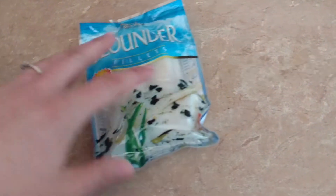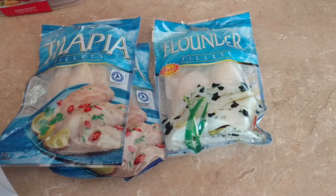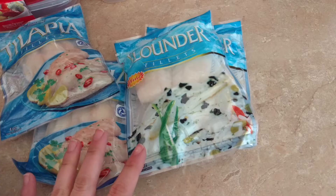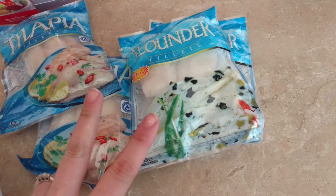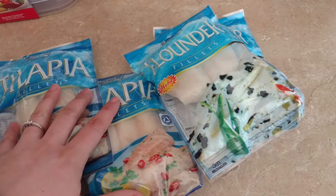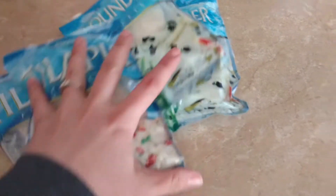In the frozen section, I grabbed four things of fish — two tilapia and two flounder. For our lunch this week, three days we're having Cobb salad and two days we're having fish and veggies. These are great because for a dollar this is an entire serving, and it's zero carbs. One day we'll do tilapia and one day we'll do flounder. They used to have scallops and I loved those but haven't seen them in forever — I wish they'd bring them back.